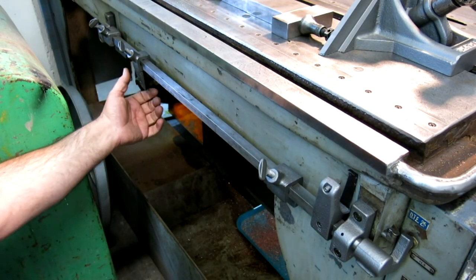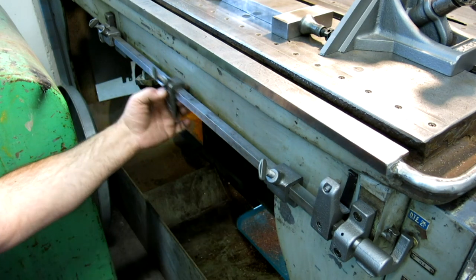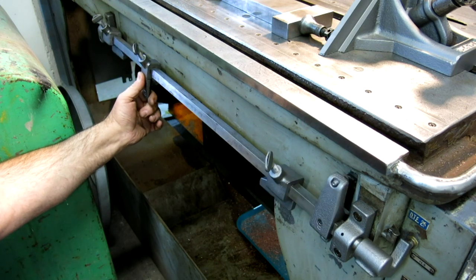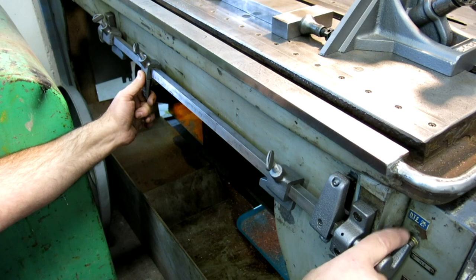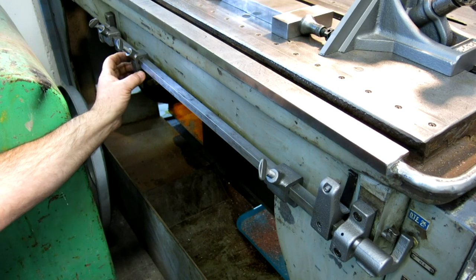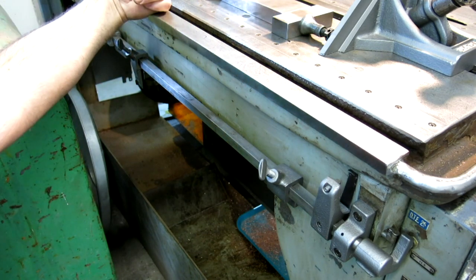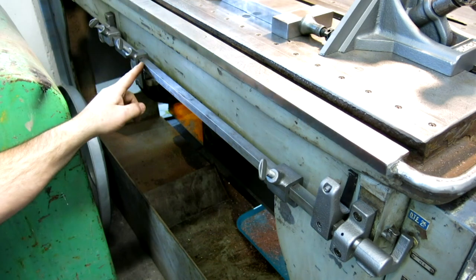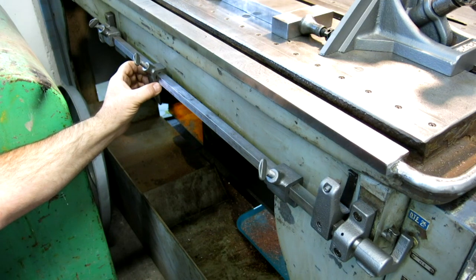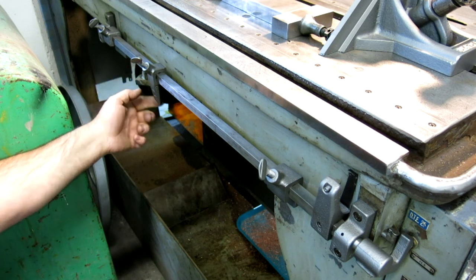Here's the stop rod — it's got a little key, it's got a cam on it, and this is a sliding piece that I can set anywhere I want. When this cam runs up on it, it twists this bar and actuates this micro switch over here and shuts the saw off. I already put a mark on it, so I measured from the beginning of the cut to where I want to stop, and I'm going to put the stop right there, going a little bit past just to make sure it cuts all the way.